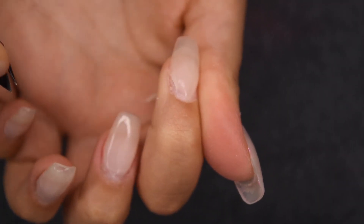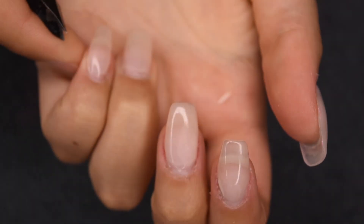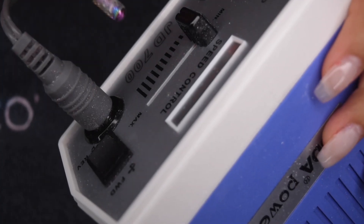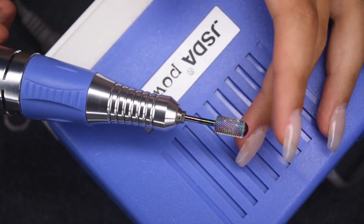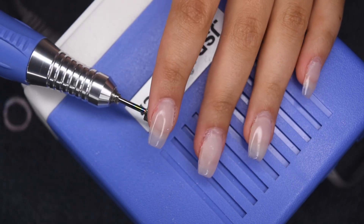So the first step is to clip off any visible lifting. This can be a little bit difficult sometimes, but I just like to take a cuticle nipper and sort of wedge it under any of the pieces that are lifted up. You don't want to specifically pull up any parts of the nail, you only want to clip off the pieces that are already lifted off of the nail.